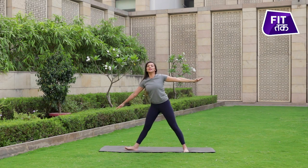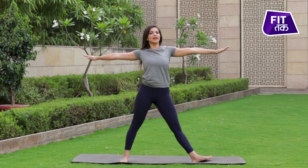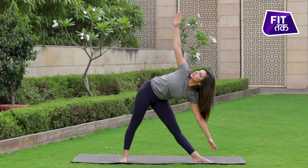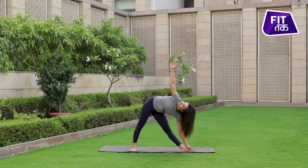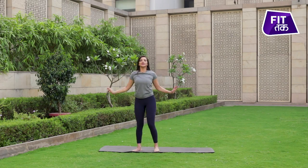And slowly with an inhale, we come to the center, and this time with an exhale, we bend down on the left side. And with an inhale, return to your center.